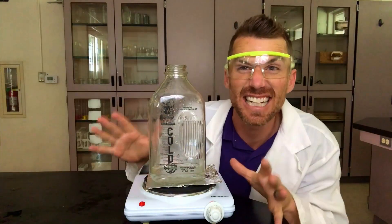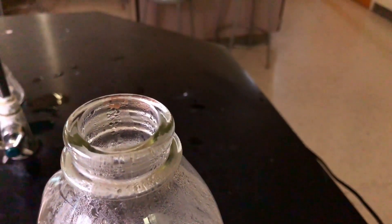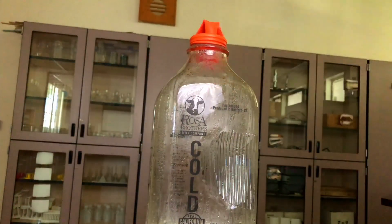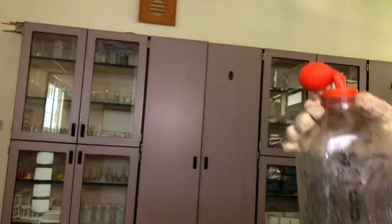I felt like we could do a little better, so I did another run. This time I put the jar straight on the burner with a little foil underneath, hoping that would insulate it so it doesn't crack. Once it was really boiling and steam was coming out the top, I popped the balloon on and took it off the burner.